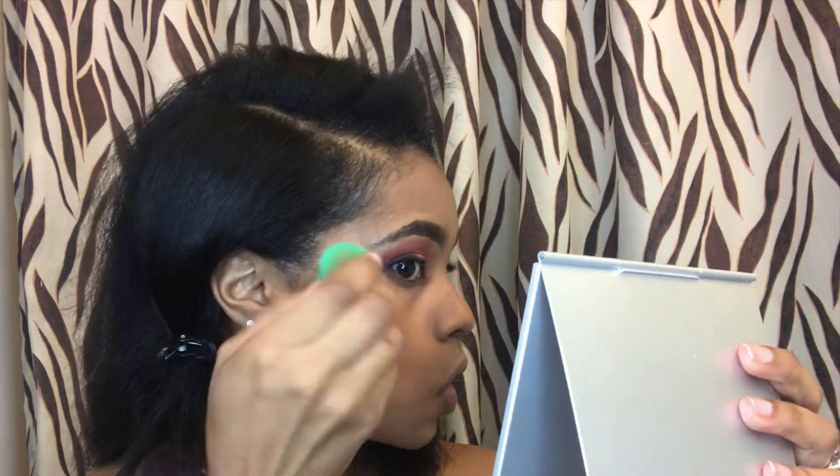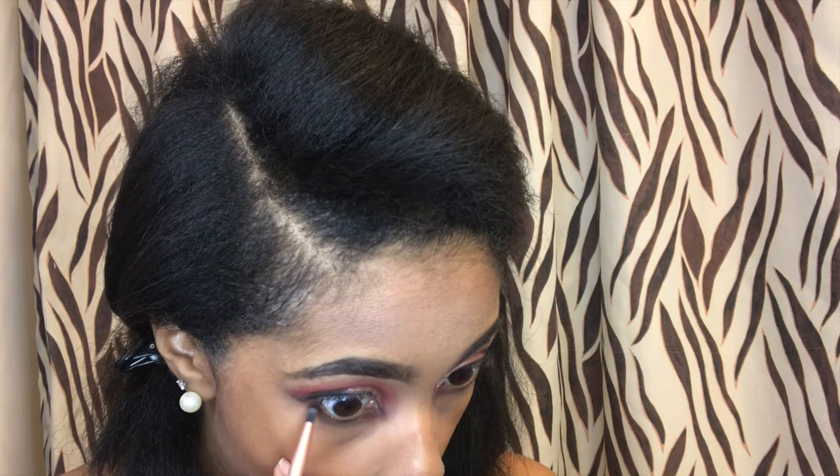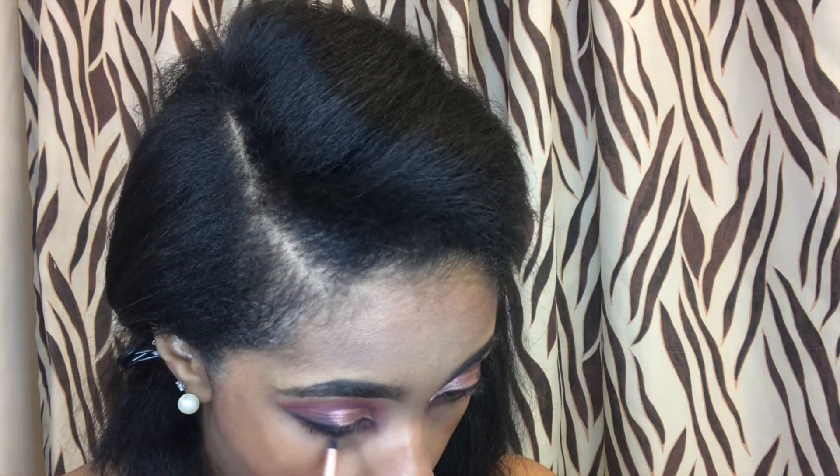I'm going to go ahead and dab it on. Then I'm going to go in with the black and also the peach color I used and go under my eye — I like to do this after I conceal.